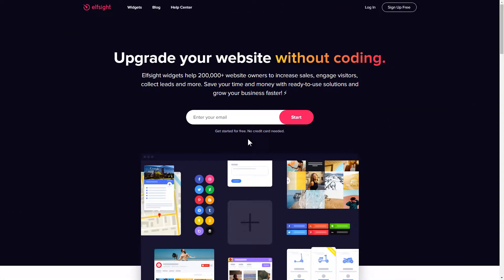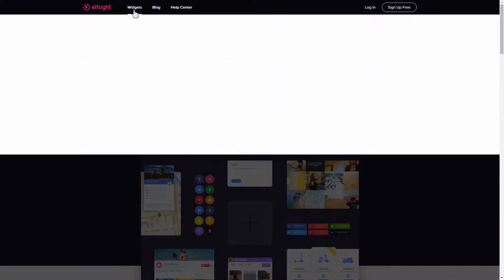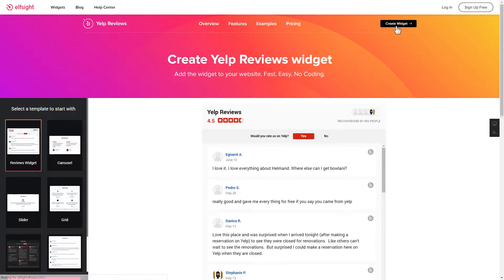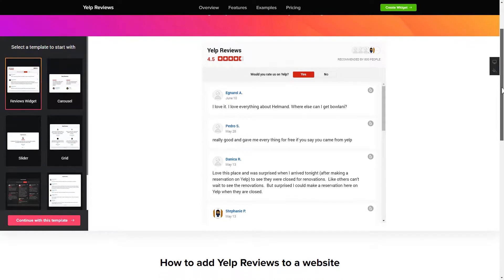First of all, let's go to Elfsight.com and choose the Yelp reviews widget in the menu list. Click create widget. You can find the direct link in the video description. So let's create your widget.